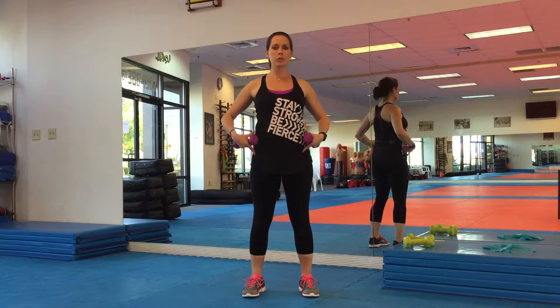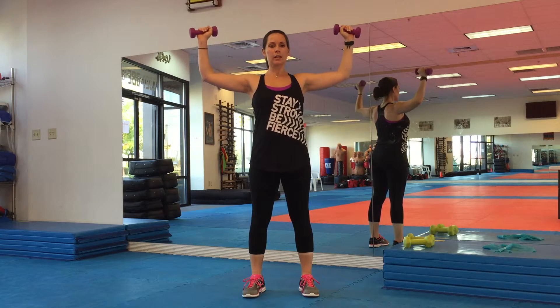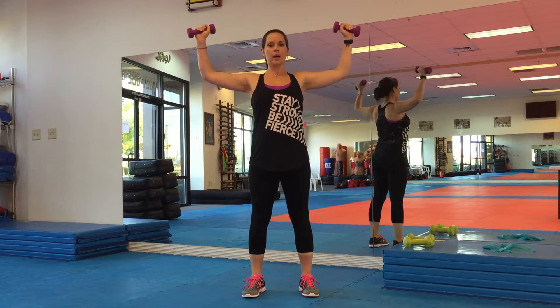Scarecrow. Your feet are shoulder-width apart, standing strong as usual. Knees are a little bit loose. We're going to bring the weights out. We're going to go down and up, down and up.